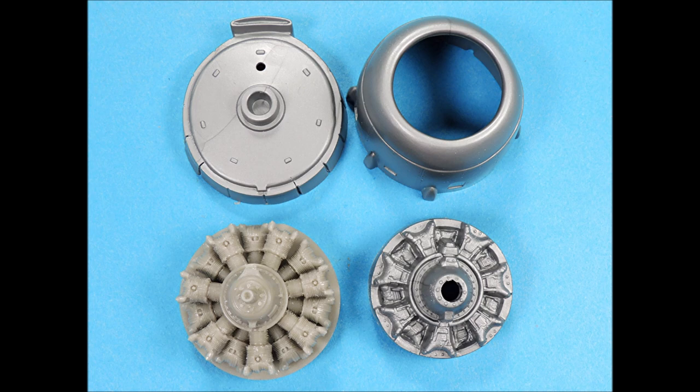The Quick Boost Resin R-2600 engines offer a lot more surface detail than the Kitz engines. However, they were designed for the Accurate Miniatures B-25, which has slightly larger cowlings, so we're going to need to modify the Monogram cowlings and slightly reduce the diameter of the resin engines.